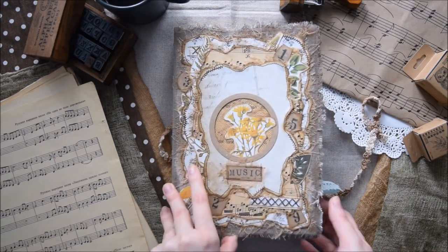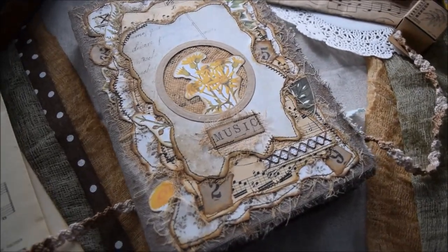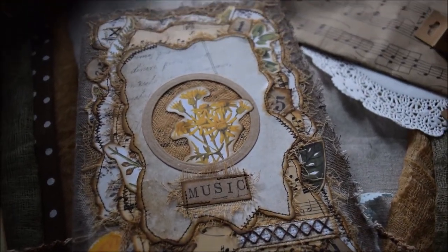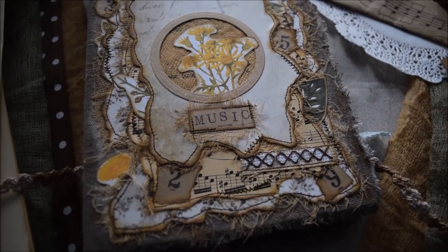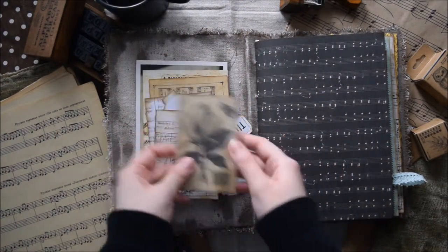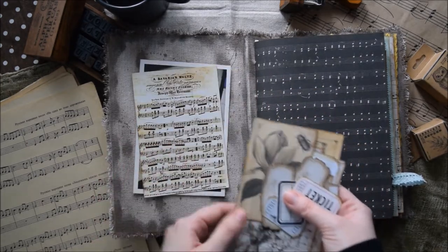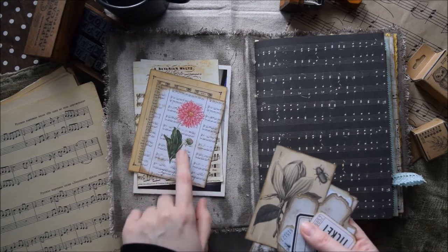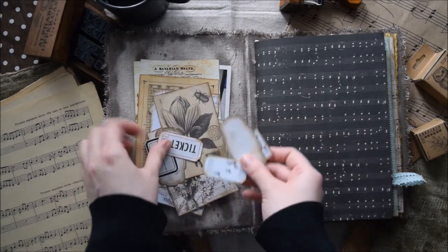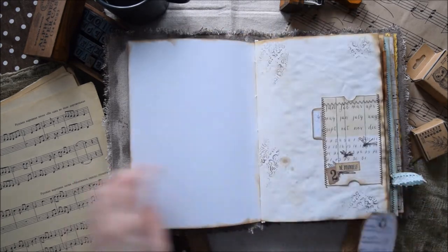Let's see what it has inside. First of all, this journal goes together with these extra ephemera pieces — big journaling cards made out of postcards, some printed and purchased journal cards. It will go together with this journal and with this tag too, and I will use it now to show you all the pockets and tuck spots.